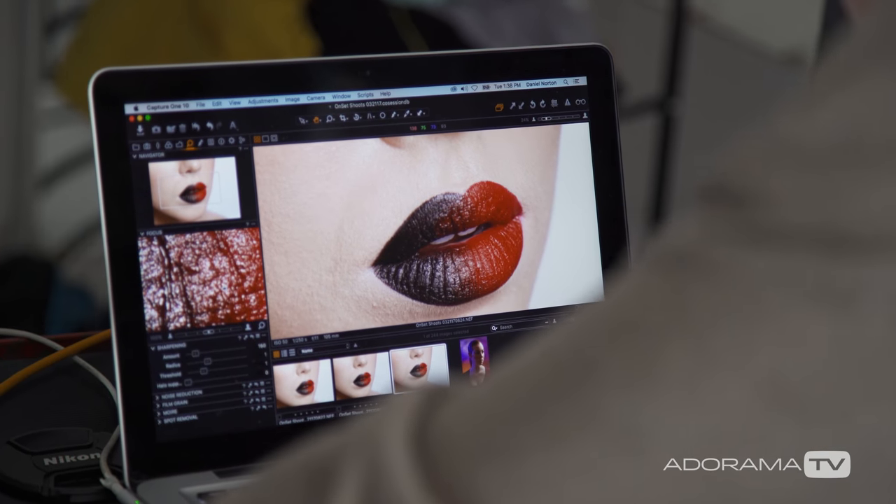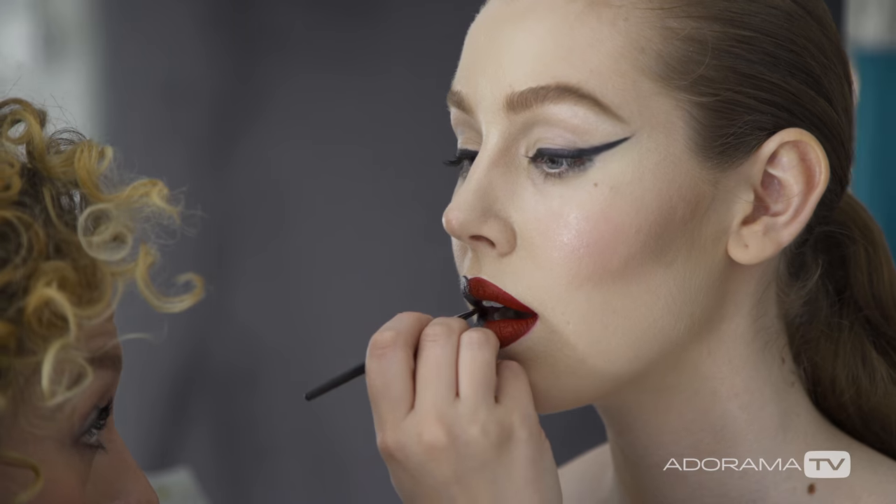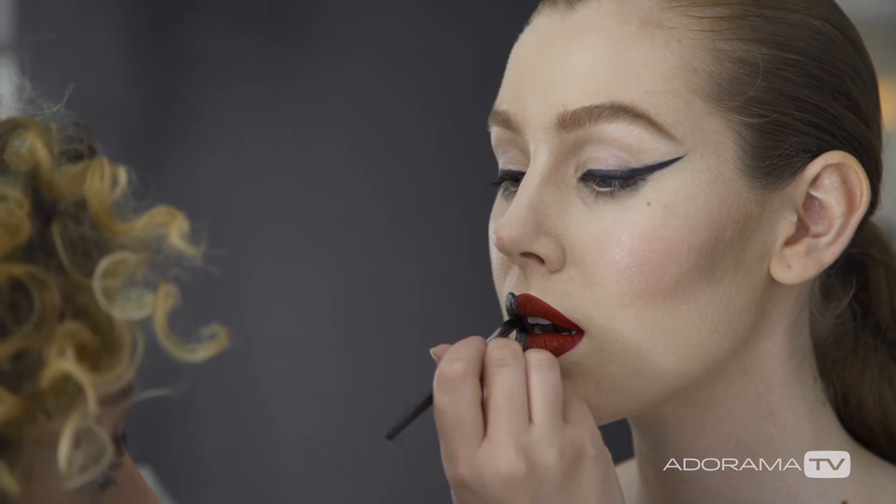We've got the color going from a reddish into black, kind of a blend across. Our makeup artist Kelly's done a great job — she's actually touching it up right now. I'm basically shooting with my Nikon over here. I've got the 105 again, but a different one — now I'm using the 105 macro.